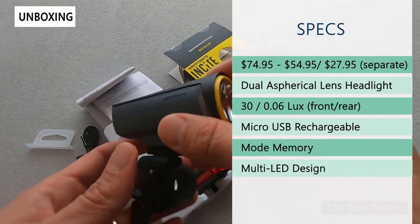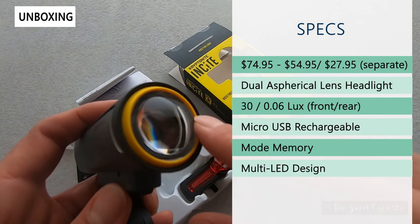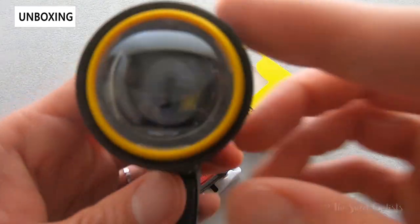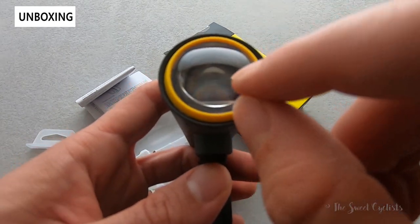One of the best features of the headlight is the dual spheric lens. You can see it's actually a sphere, and on the inside it's sculpted specifically to focus the light down. You can almost see the LED on the inside and how it gets morphed by the lens.